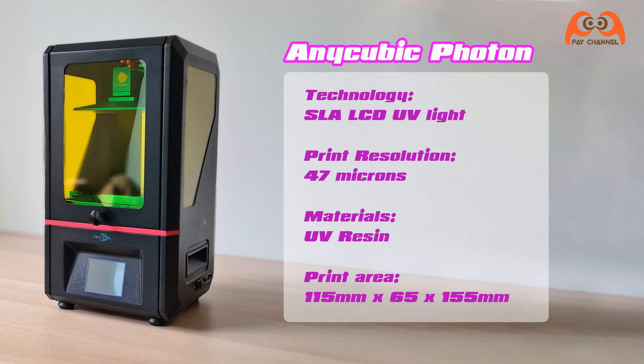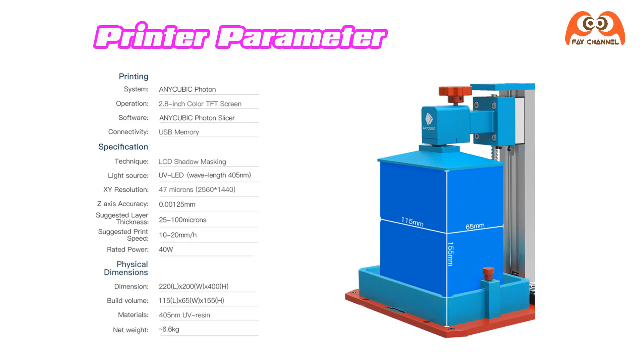The printer uses UV-Licht-SLA-LCD-Technologie with a print resolution of 47 µm. The material is UV-Resin. The maximum print area is 115 mm in width, 65 mm depth, and 155 mm in height.